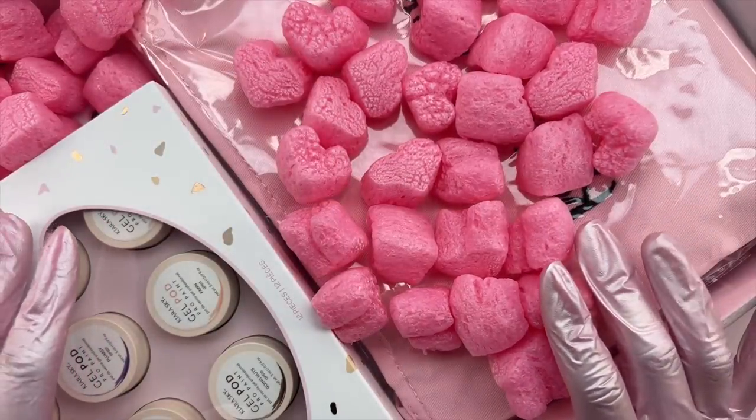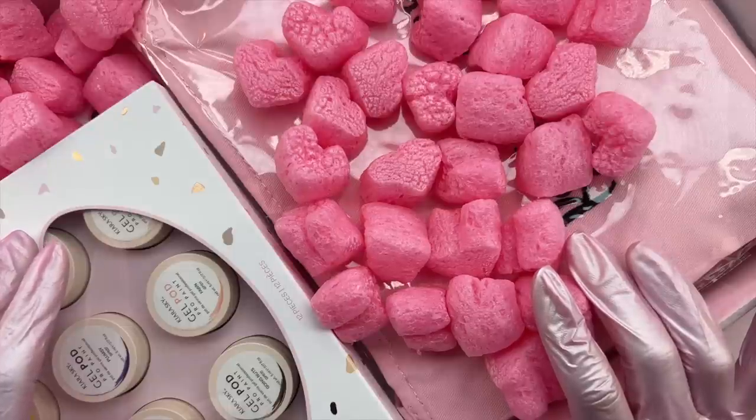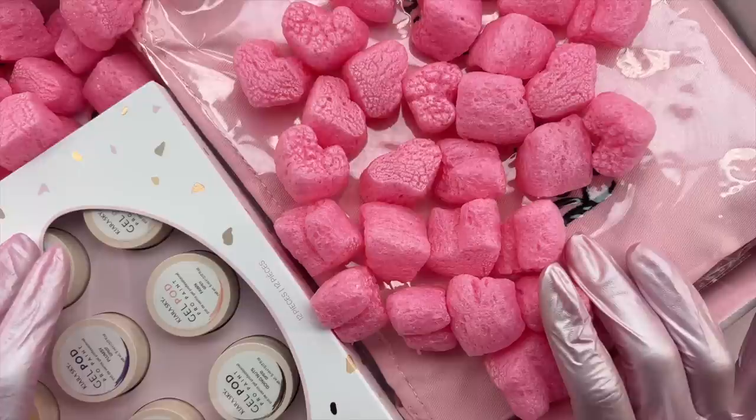Here is just the package that Kiara Sky sent over to me. Kiara Sky packaging is top notch — I love the overall box with the cute little message, the Kiara Sky branding, and then we have the pink tissue paper with the sticker and the pink heart-shaped packaging peanuts. Just so adorable.